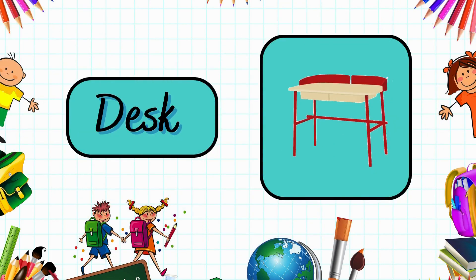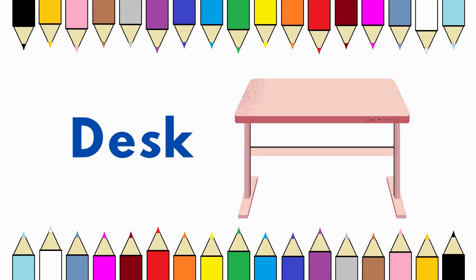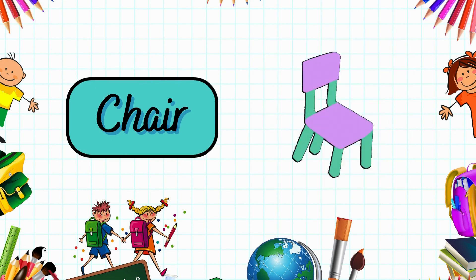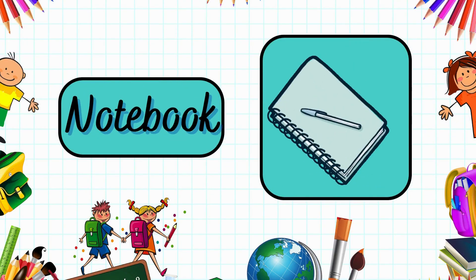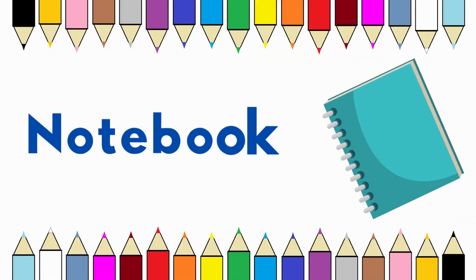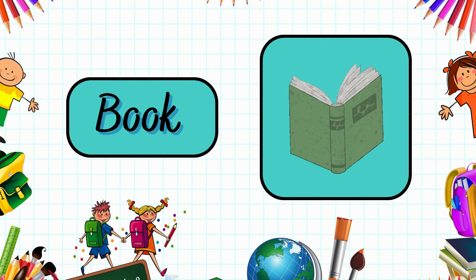This is a desk. Desk. This is a chair. Chair. It's a notebook. Notebook. It's a book. Book.